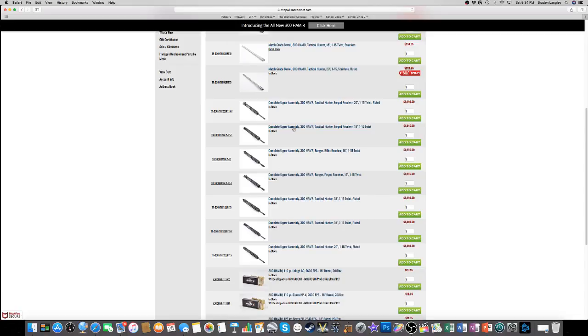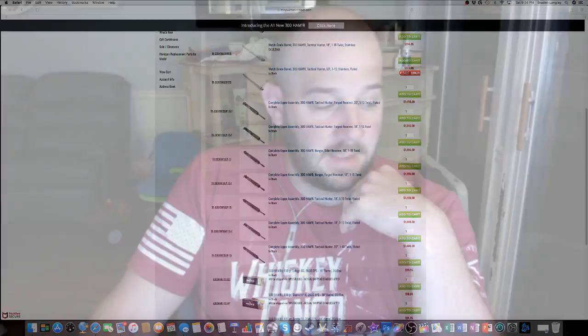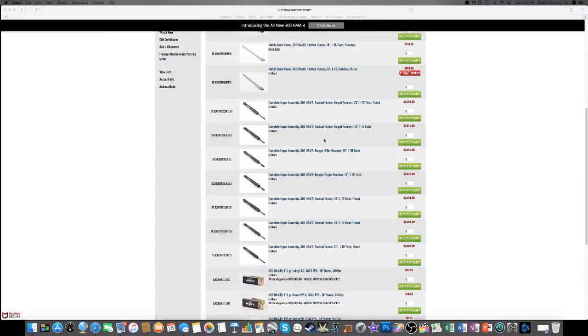Now going down to the upper assemblies, this is where it gets kind of crazy. I would never buy a completed AR from Wilson Combat just because they're so overpriced. Prices here are $1,440, $1,345, $1,295 for a 16-inch upper. Those are a little redonkulous. You could build a gun and a half for these price points, which is kind of crazy.